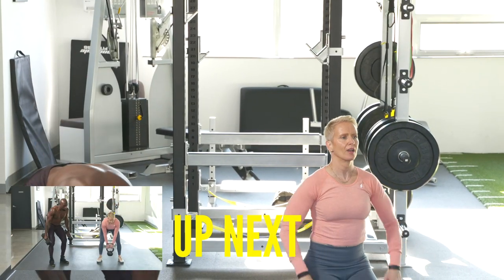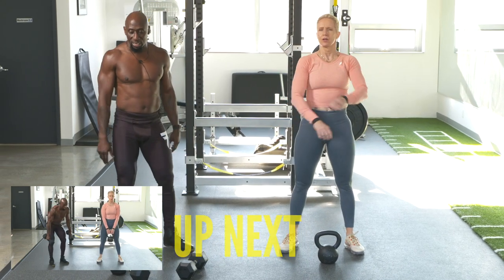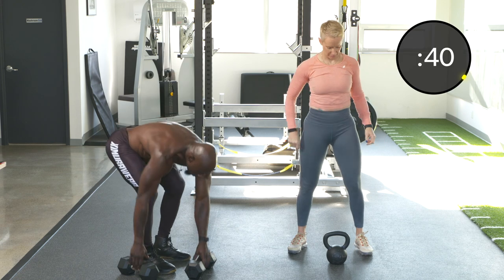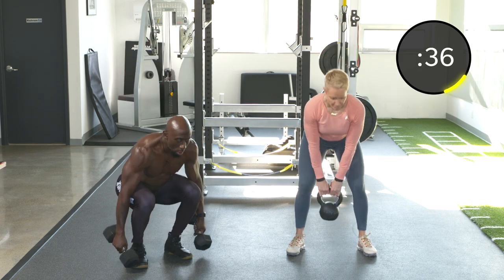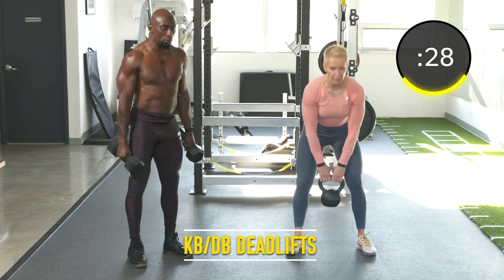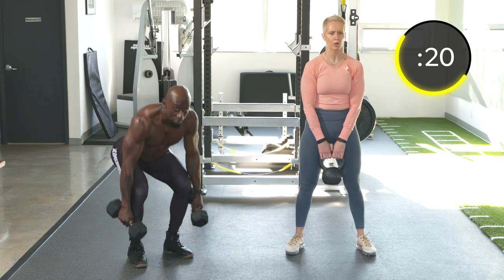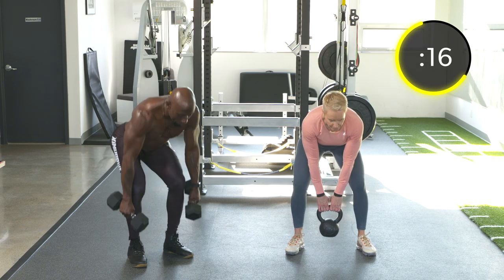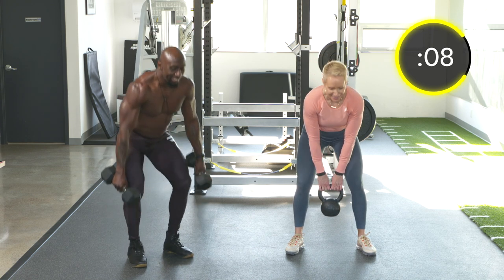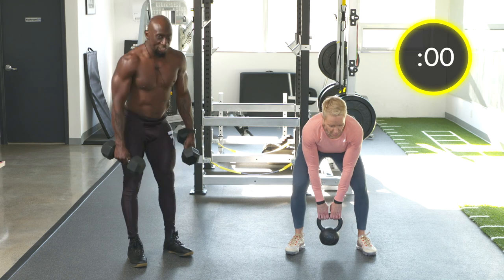Deadlifts — dumbbell deadlifts or kettlebell deadlifts. This is a hinge exercise. The first exercise was squat, second was a push, now this is a hinge, which means we're hinging at the hips. Back straight through the movement. We're not bending at the knees too much, but we do need a slight bend. Squeeze the glutes at the top, but don't overextend. Core's got to be tight. Knees pointed out, don't let them cave in.